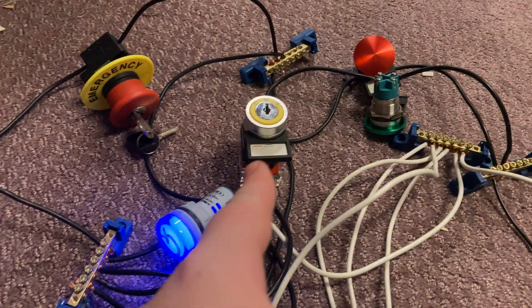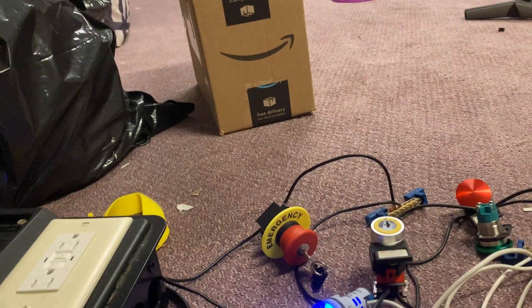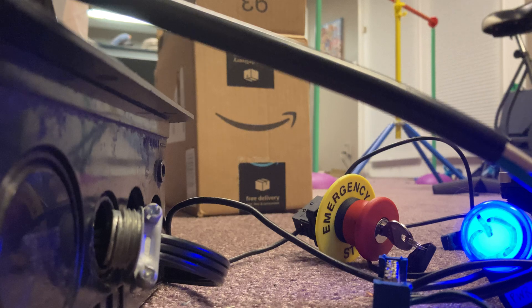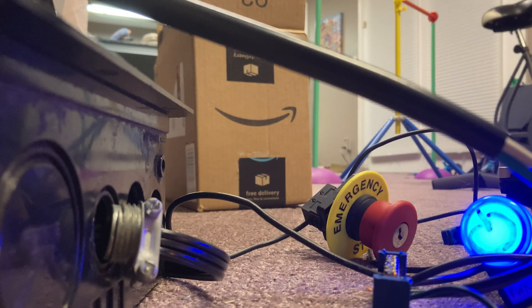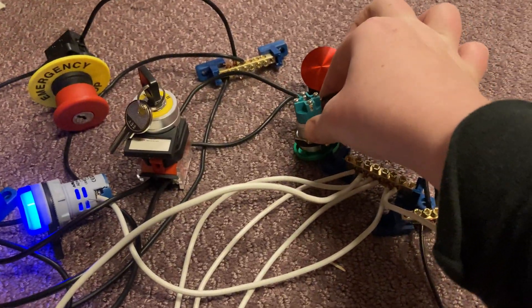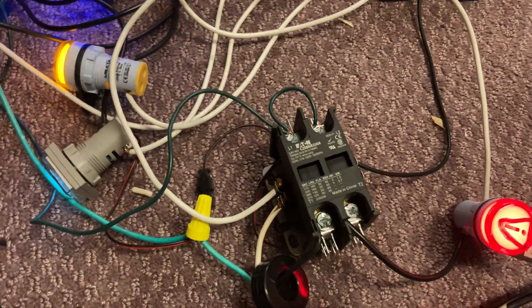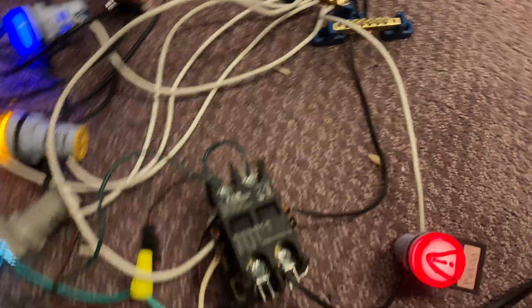Let me just reset that e-stop real quick. Alright, I moved the key over and I'll see if I can display this on camera. So we can install the key back in here — nice, satisfying click. You can feel this thing vibrating because the coil is humming. I don't know if you can hear that, but it does very quietly hum. I can't even hear it — you'd have to get your ear right up next to it, which is dangerous because it's live.